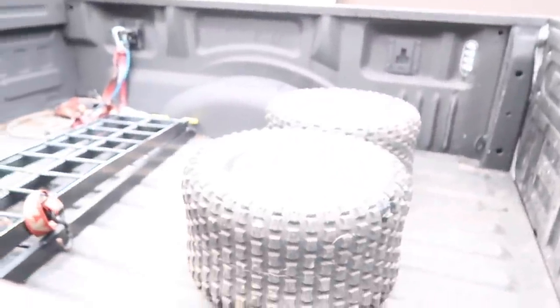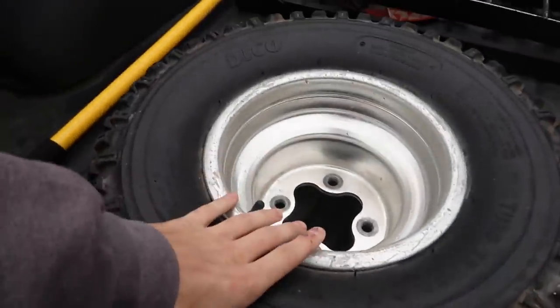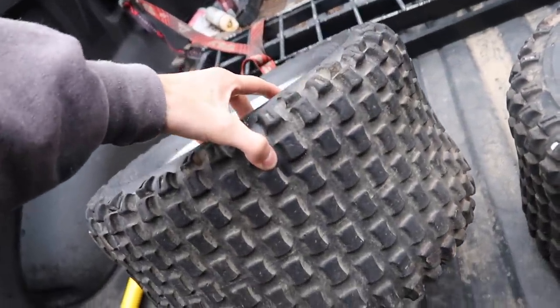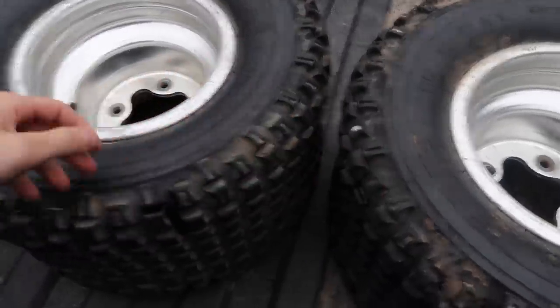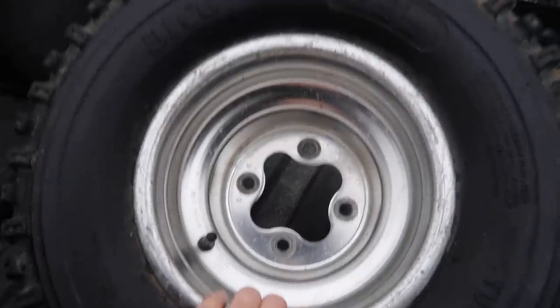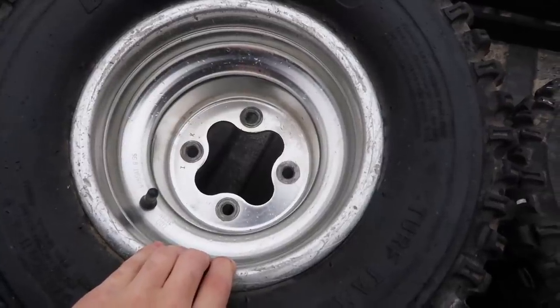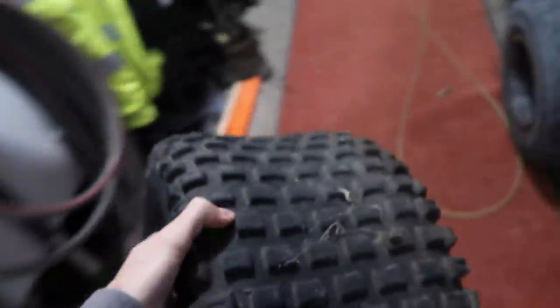After about an hour and a half to two hours of running around to pick up these wheels, finally back at Mike's house. Going to pop them on the raptor, hopefully they fit. They're just some random wheels — don't know what they're off of — but hopefully they fit. Cross our fingers that they bolt right up, otherwise we just wasted like two hours driving to pick these up.